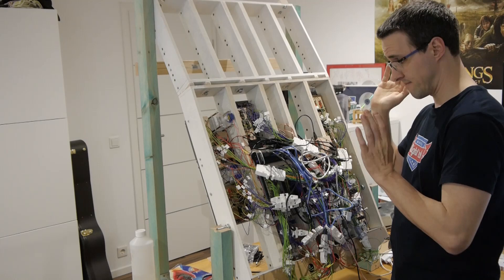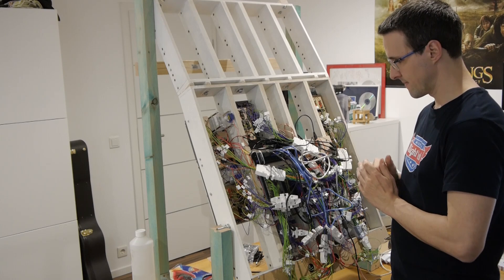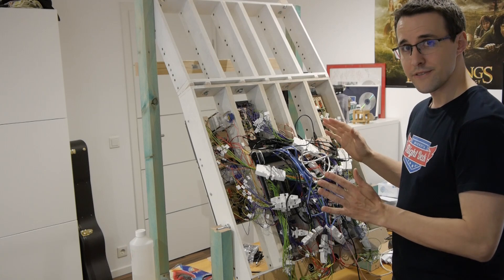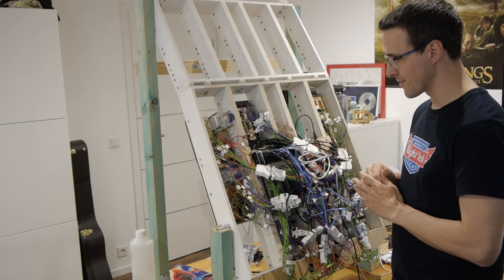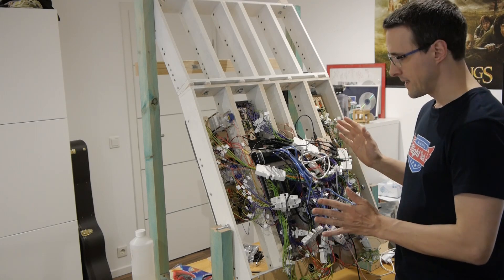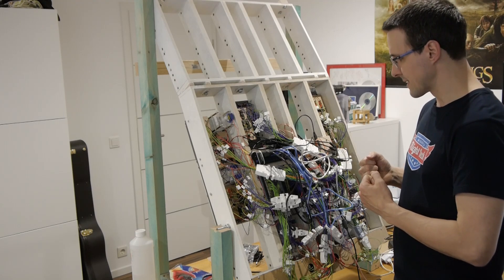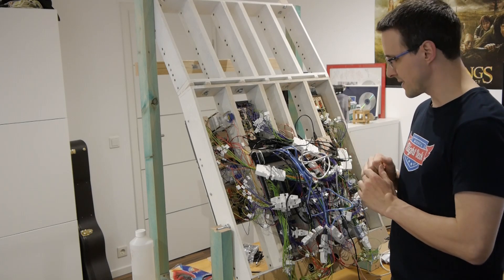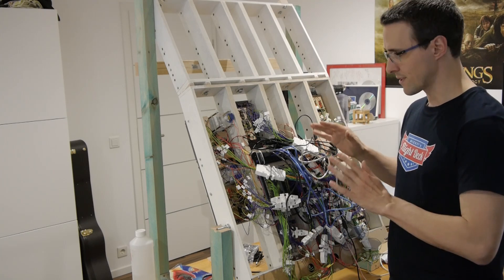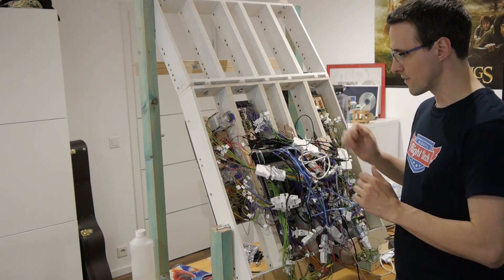Well, not exactly what I was thinking about. I think many of the overhead panels of cockpit builders are looking something like this in the back. I thought it could look a little bit cleaner. There are some ways how I can achieve this — but let's talk about everything here in detail, including some pros of this setup.